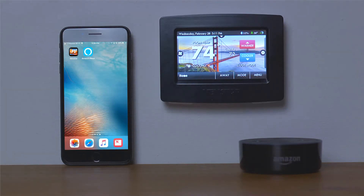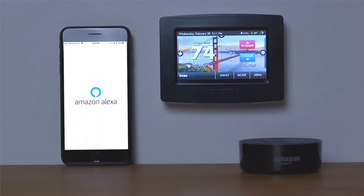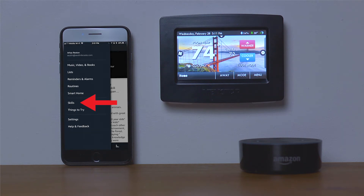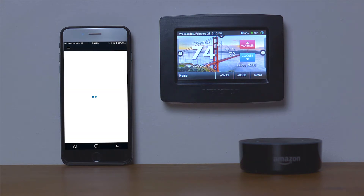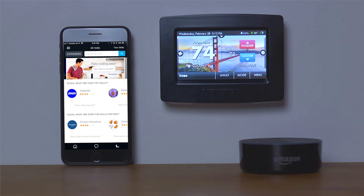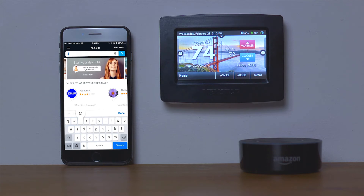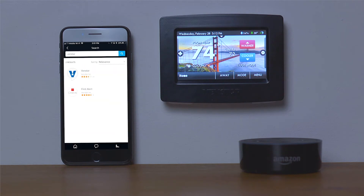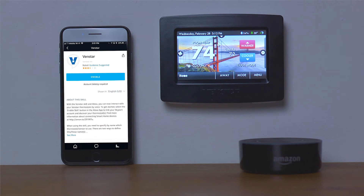Now open the Alexa app on your mobile device. Select the menu icon and go to Skills. Select Skills and search for VenStar. Once you see the VenStar skill in the search results, select it and tap the Enable button.